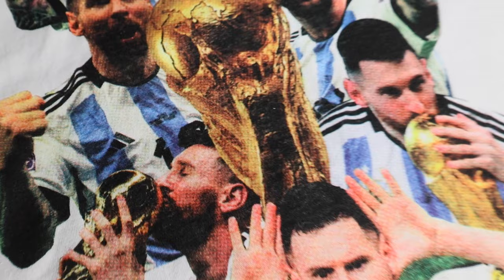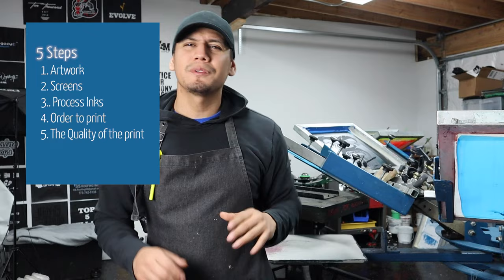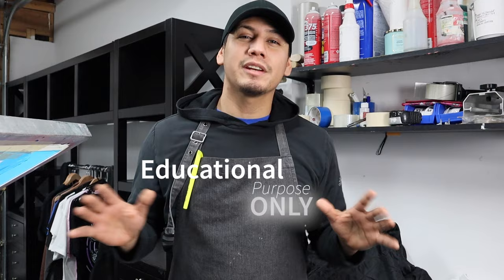CMYK printing for beginners. In this video I'm gonna show you the basic things you need to know when it comes to screen printing full color images. I broke it down into five different steps to make it easier to understand. Everything you're gonna see in this video is for educational purpose only.